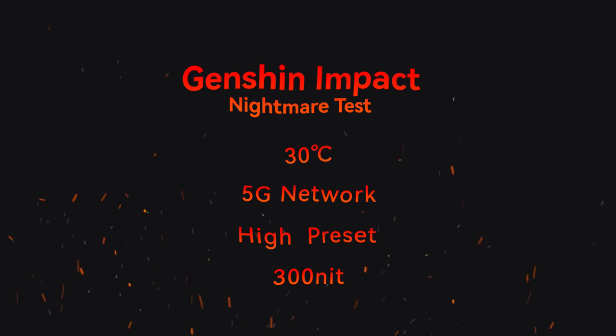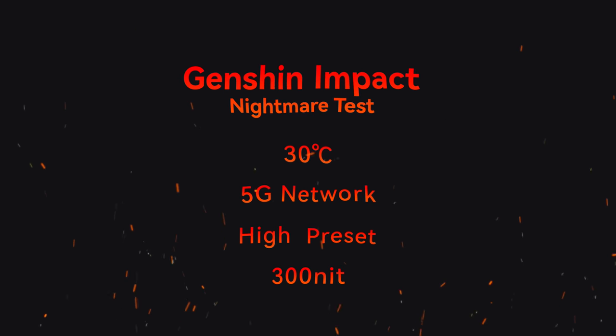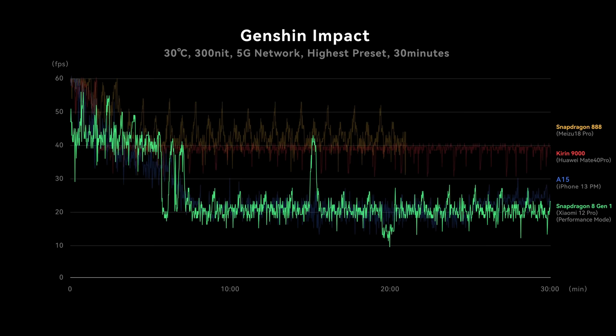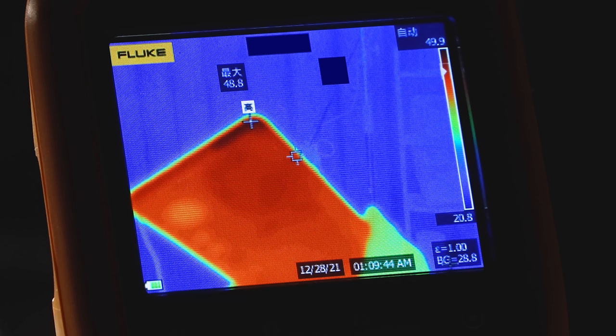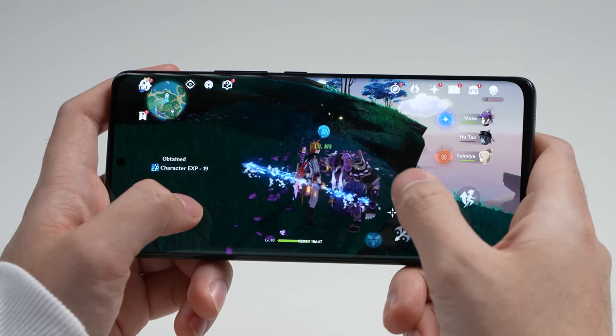We decided to torture the Mi 12 Pro to its absolute limit — with 5G enabled in a 30-degree Celsius room, we ran Genshin Impact to see how it held up. It ran pretty poorly; the frame rate dropped to 20fps after just about 6 minutes. To my surprise though, the temperature didn't go very high — a maximum of 49 degrees Celsius in a 30-degree room, which is fine considering some phones can hit 57 degrees in this test. What's happening is that Xiaomi applied very aggressive thermal throttling to prevent overheating, so while temperatures stay low, gaming performance is clearly affected when the phone gets hot.